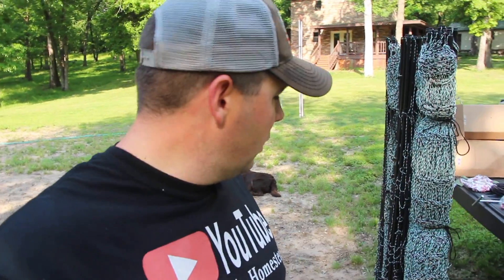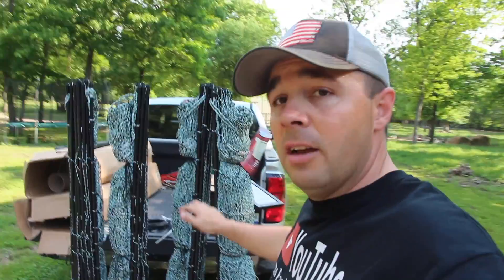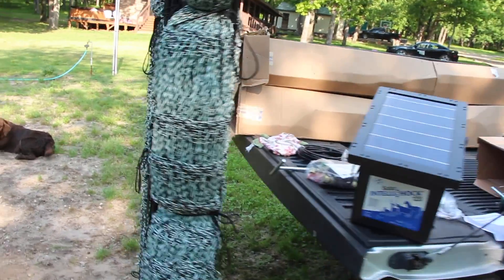This fencing is called PermaNet. It is the 19/68/3. I told the guys at Premier One I wanted a dual-purpose fence — something to keep the deer out, but when it's not gardening season I'd like to lock the chickens up in there. The bottom of this fencing has really small mesh and it gets bigger as it goes up, so it'll actually keep the chickens out of the garden. But during the winter if I want to lock my chickens in the garden to let them amend and till the soil, it'll work perfectly. I've got four rolls of the deer fencing and an IntelliShock 120 solar fence charger. Let's get this thing installed.